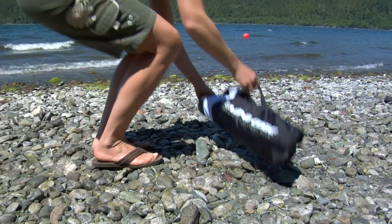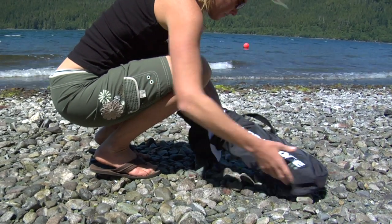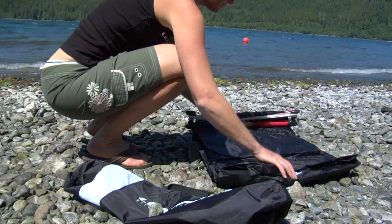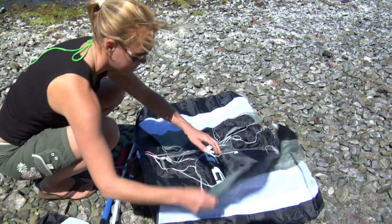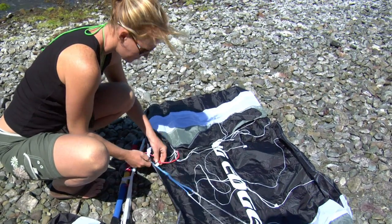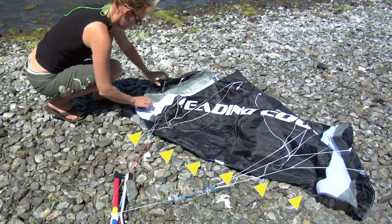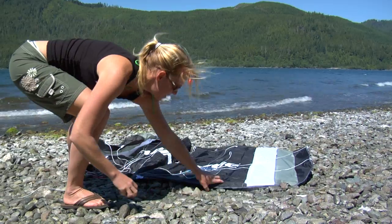With your back to the wind, remove the kite from its bag. It comes ready to go with the lines already attached — all you have to do is unfold it. Release the lines from the velcro on the kite. Secure the trailing edge with some weight. The windier it gets, the more weight it takes to hold it in place.